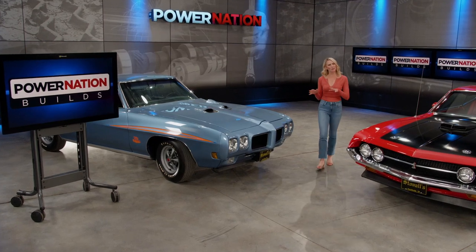Welcome to Power Nation Builds. If you want to haul a boat or haul the mail, you need a big performance pickup, and I know just the place to find it. Here's Truck Tech.